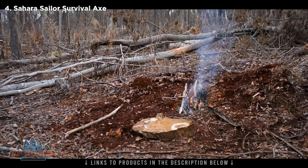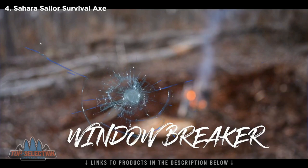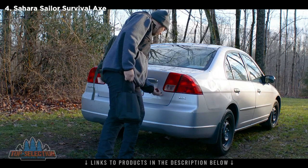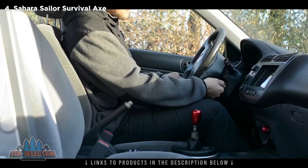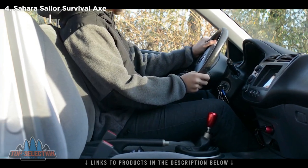If you end up locked out of your car because you left your keys in there, you can use a window breaker included in this kit, which can literally save your life. If you're looking for a piece of camping gear to add to your kit, give as a gift, or even to use as part of a vehicle emergency kit, this will fulfill those needs.